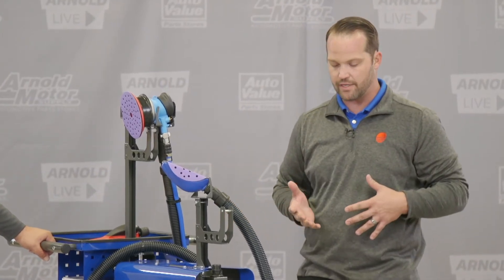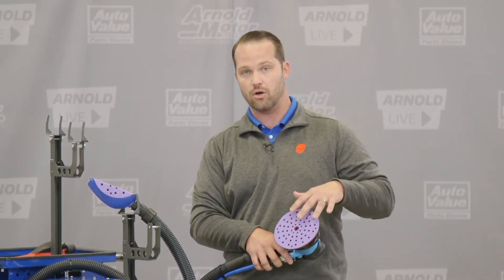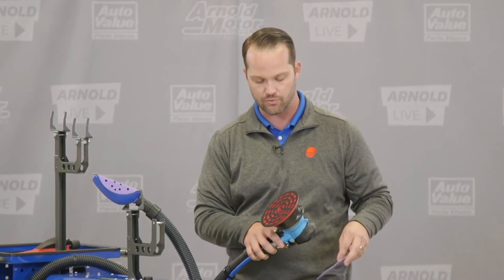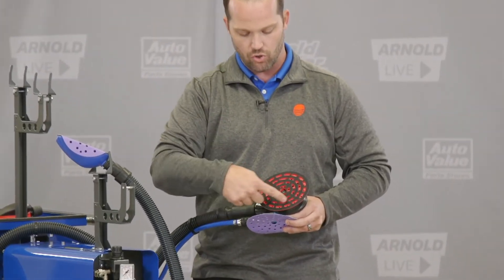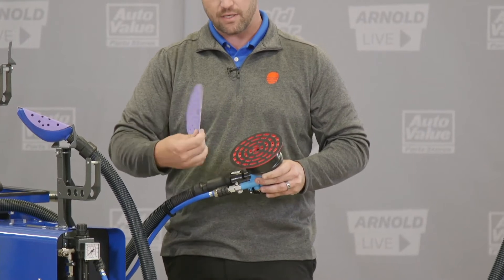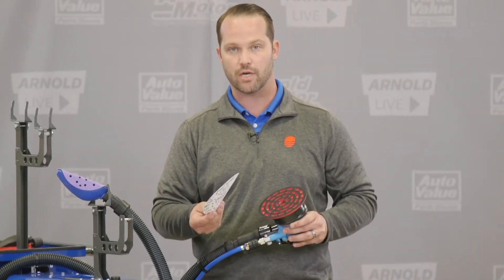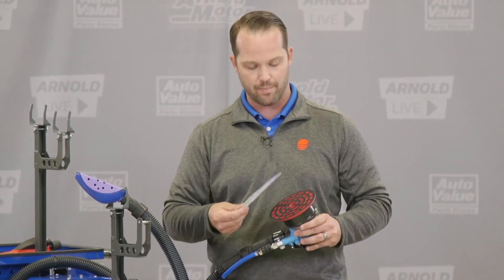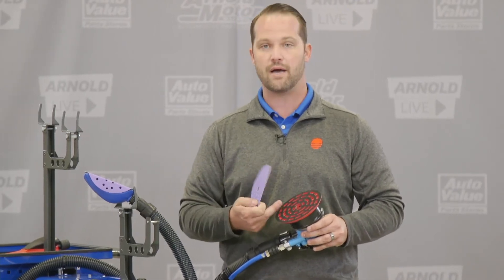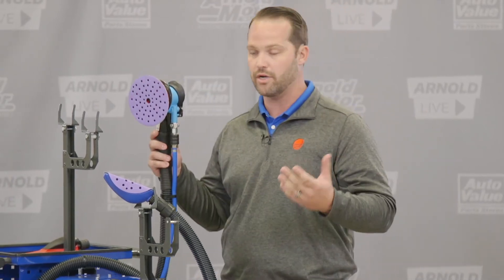We also get the question about paper compatibility, since some manufacturers that make dust-free sanding systems require their own proprietary paper. At ProSpot, we pride ourselves on making it as easy and adaptable as possible. ProSpot does make our own abrasive lines, but if you look at the pad on our DA, you can see holes on the inside surrounded by slots. Those slots give the dust a place to travel inside the pocket. So you can use other brand paper — like 3M Cubitron, Mirka, or Norton — directly on the ProSpot pad without changing the pad. The hole pattern is enough to ensure the vacuum works just as well.